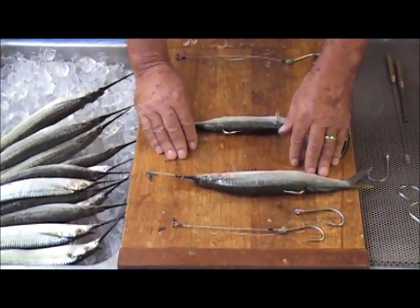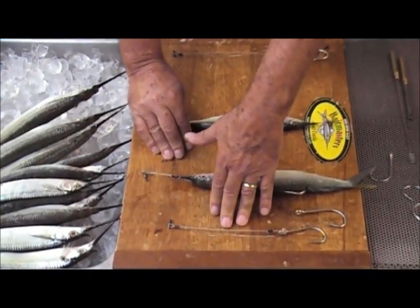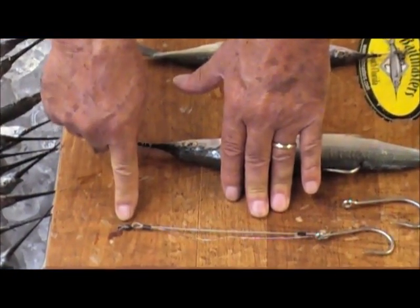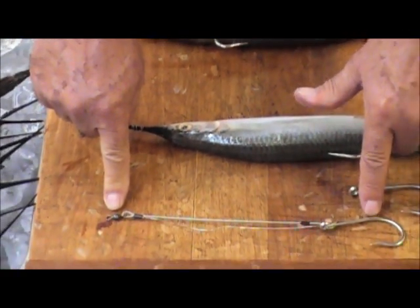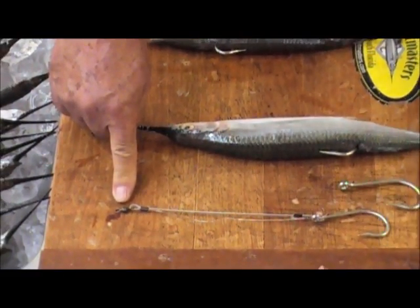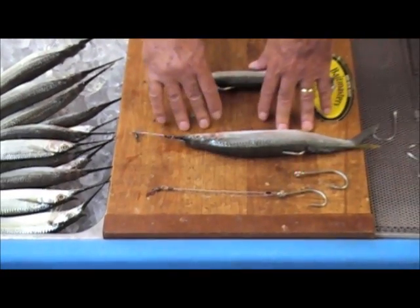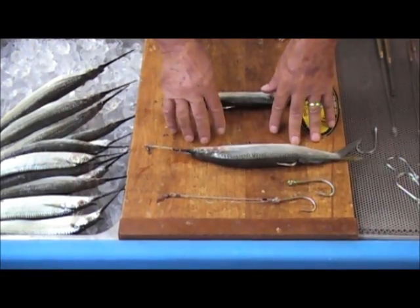It's quite simple to rig. The rig itself consists of a cable rated at 275-pound test, with a 220-pound test American Fishing Wire Mini Stainless swivel on the end, and a southern tuna-style hook — whether it's a Mustad 7766 or a Mustad 7691, that style hook is what results in a great weedless rig. Now let's get into actually rigging this bait, and I'll show you how simple it is to do.